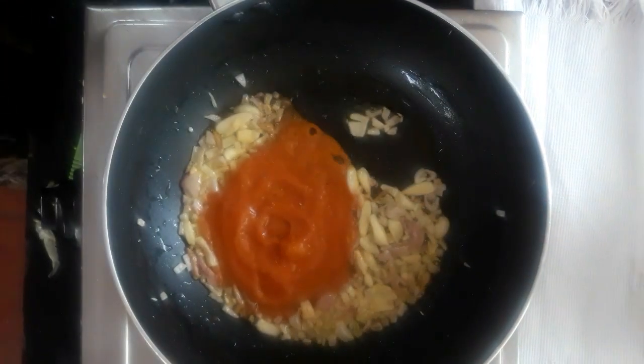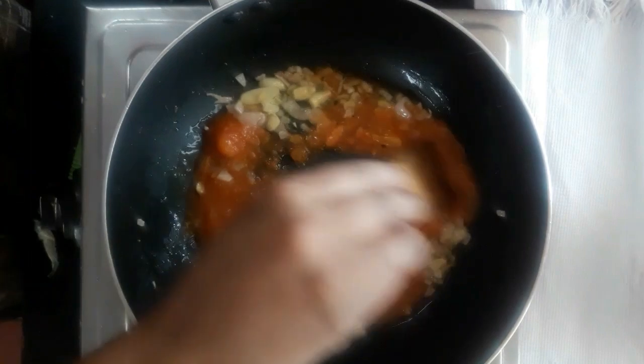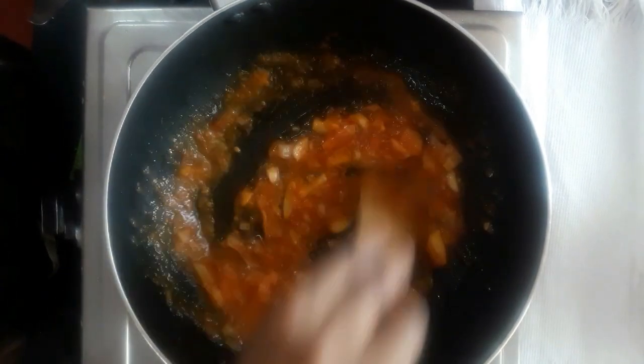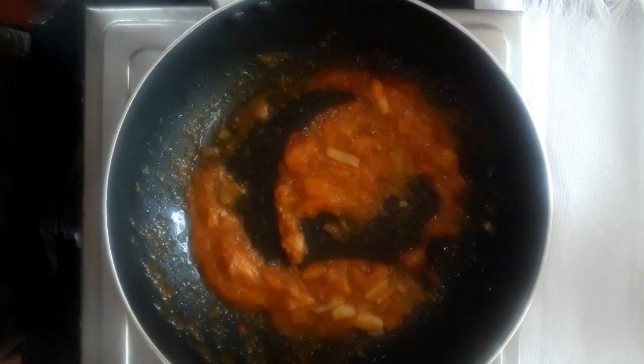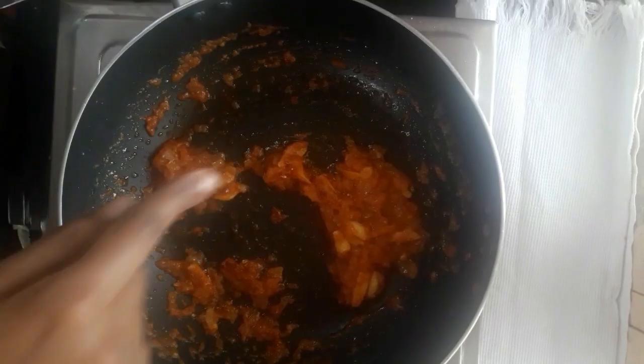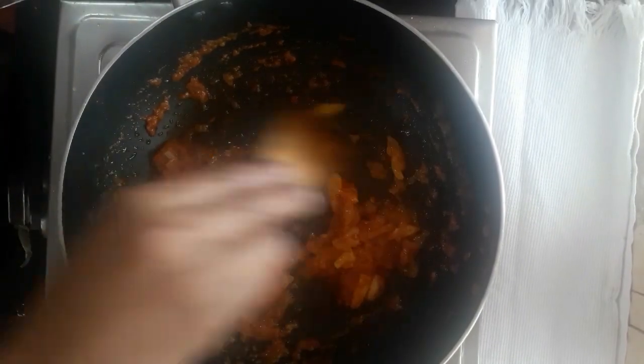Mix it well. Now add half a teaspoon of sugar and mix it well. Now add chili paste and all of the dry chili. Add all of it and let the oil separate. Mix it out.